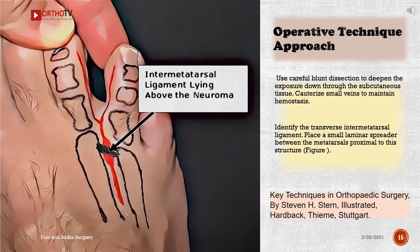Use careful blunt dissection to deepen the exposure down through the subcutaneous tissue. Cauterize small veins to maintain hemostasis. Identify the transverse intermetatarsal ligament. Place a small laminar spreader between the metatarsals proximal to this structure.